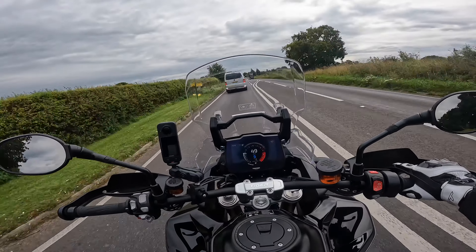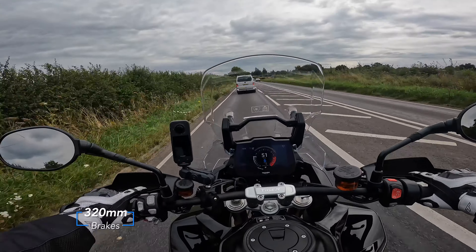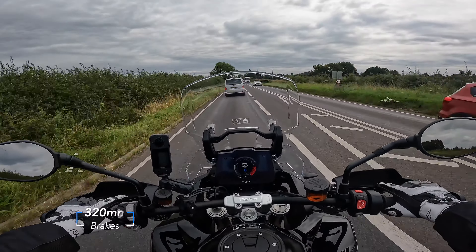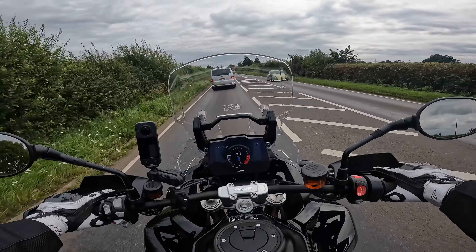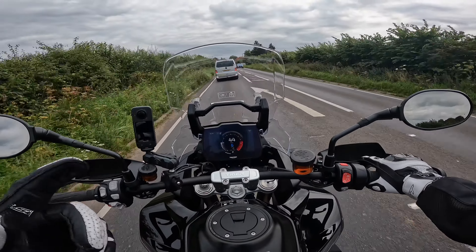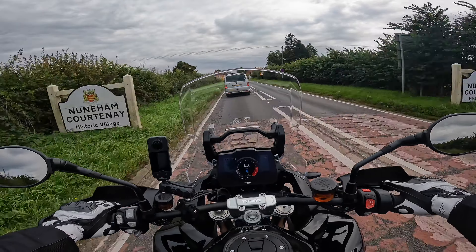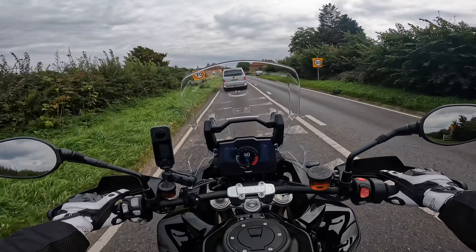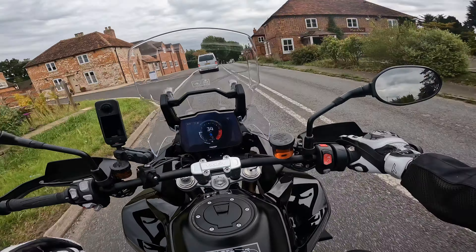Looking at the brakes department, we do have Brembos. We've got twin 320mm discs at the front and a 282mm single disc at the rear. I've had no dramas so far with the brakes. I like the initial pickup on the brakes - just with one finger I'm starting to brake - there's a good amount of bite there, which is what I like.